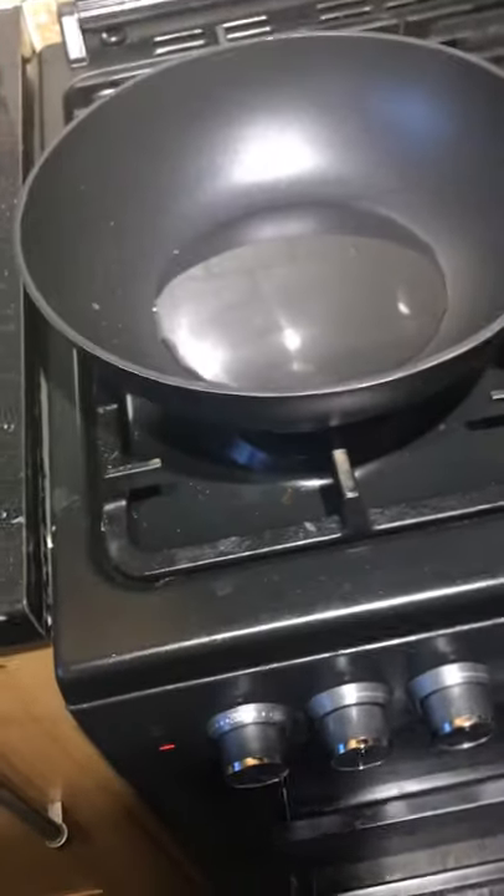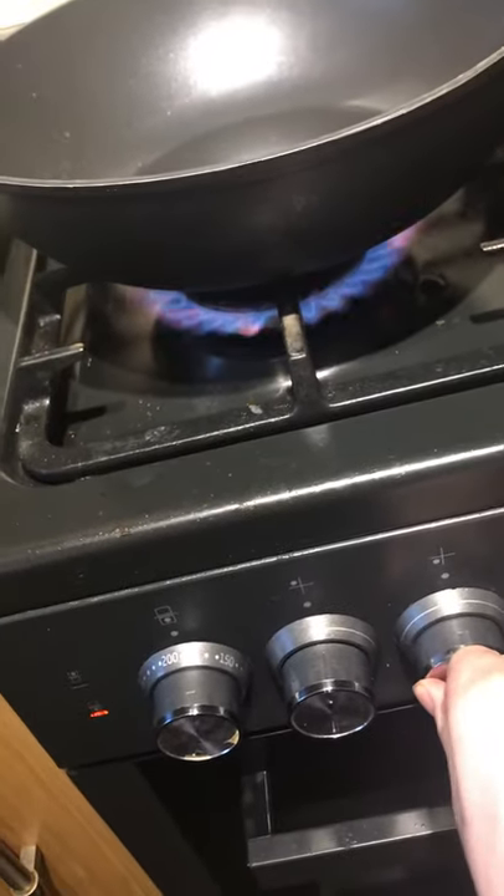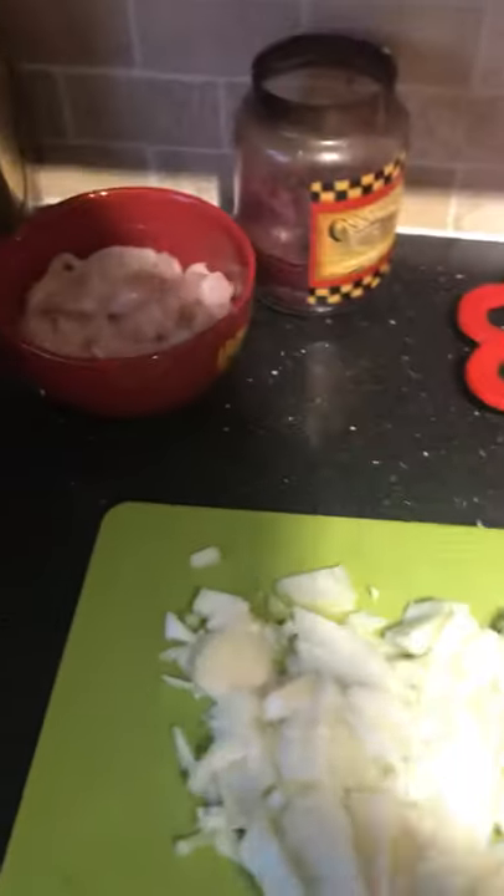I completely forgot to put this on, so I'm gonna do that now. Second try. Get a bit of heat, and then we can put the chicken in. As soon as that starts to turn white, chuck that in.